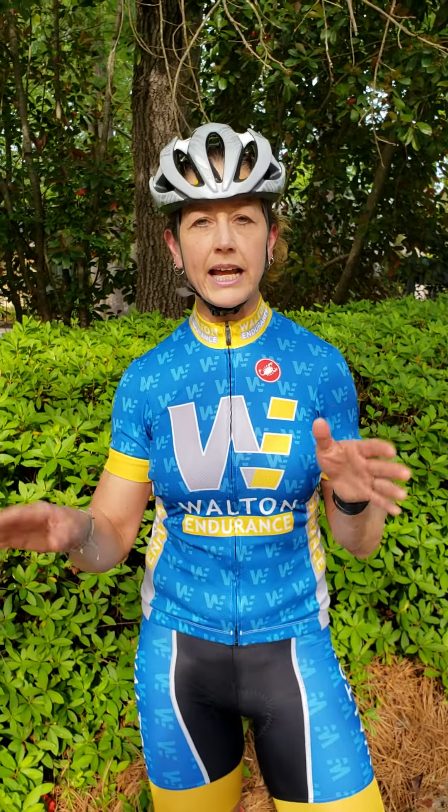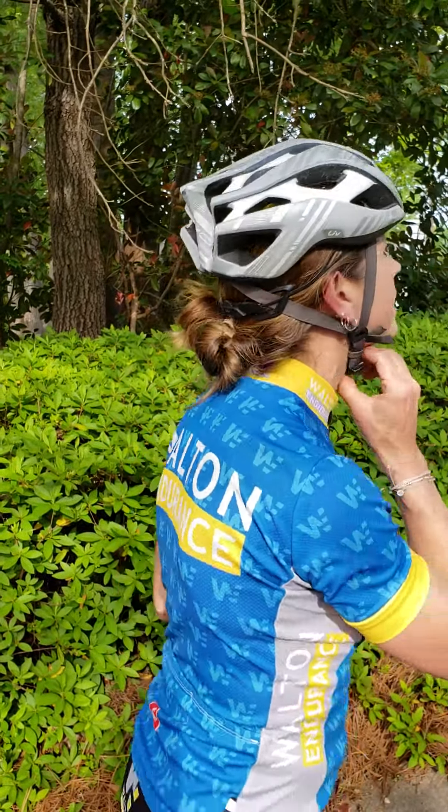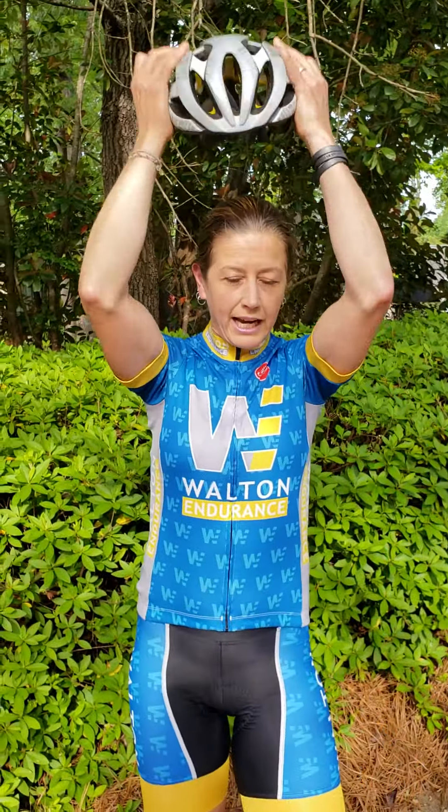Now that you have your helmet adjusted, you should not have to make any more adjustments ever again. The way you get your helmet off is you release the dial at the back, unclip, and the V-straps should stay exactly where they are.